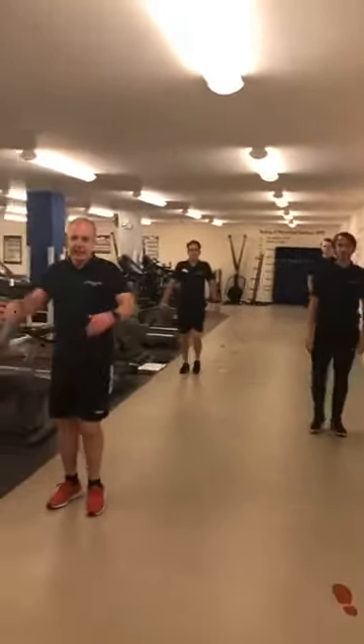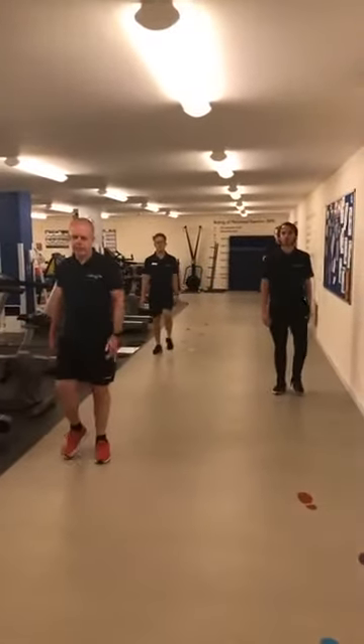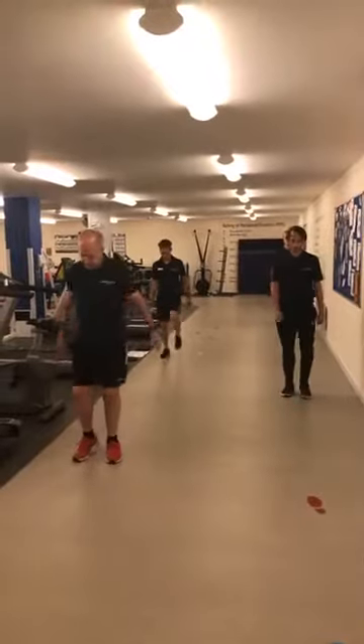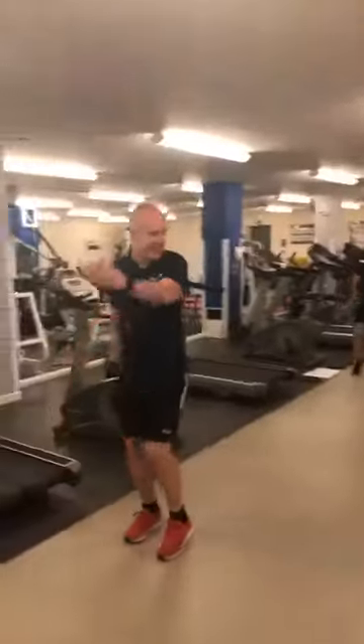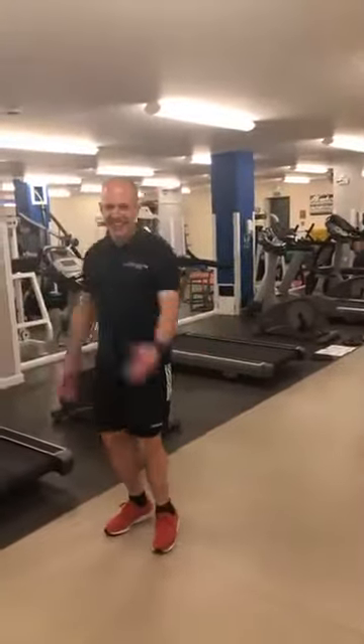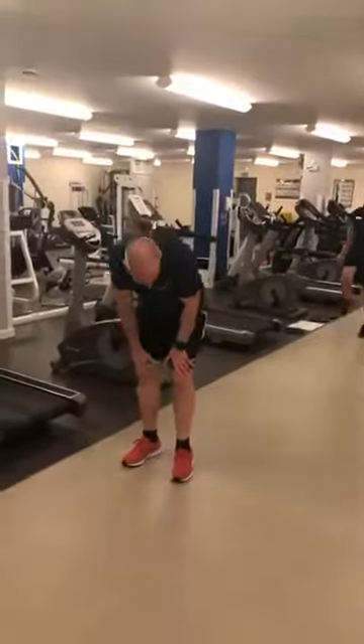From there come back into your march and let's put some arm swinging in as well — swing from your shoulders. Elbows roughly at 90 degrees.